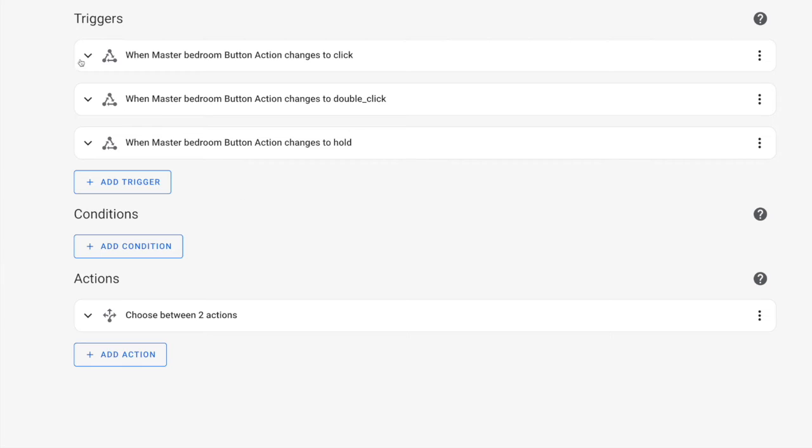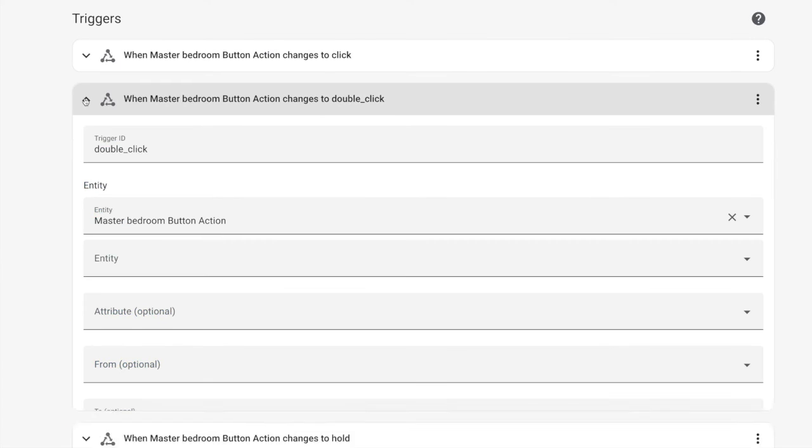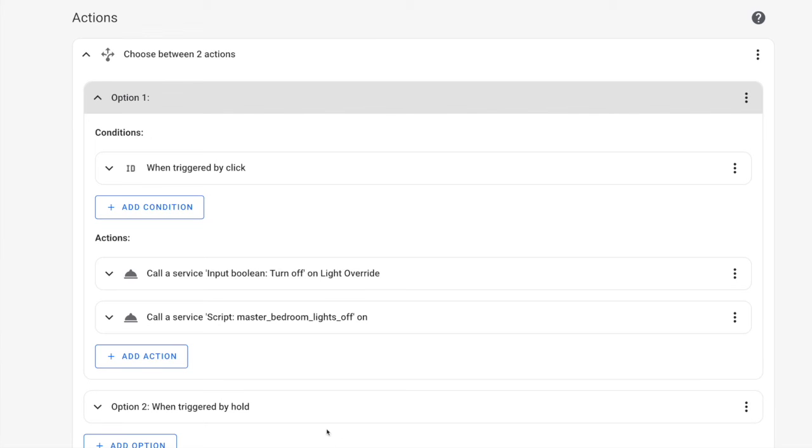You can build an automation that triggers when your Flic button action changes to click, double click, or hold. For the triggers, we're going to use state, and for the entity, our Flic button action entity. This action will almost always appear to be "okay" because the action will only change for a fraction of a second, but it will be long enough to trigger the automation. Make sure that for each trigger, you set the "to" value to either click, double_click, or hold, and that each trigger has a trigger ID. Then for the action, use the universal choose action, where you set your options to look for the trigger ID and execute your action. Now when you press your Flic, your automation should fire almost instantaneously.